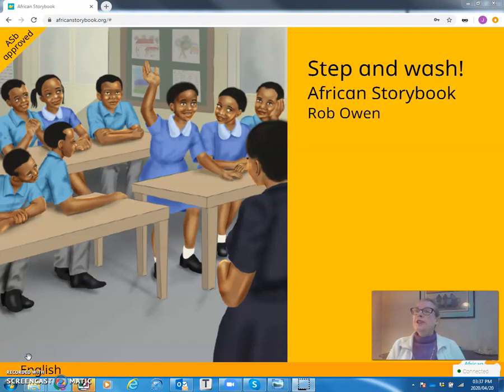Hello, this is Jenny L. I'm going to read to you a little story called Step and Wash. African Storybook prepared this story way before Corona was even thought about, but it just shows that even back then it is so important to wash. Step and Wash by African Storybook, and the illustrations are from Rob Owen.